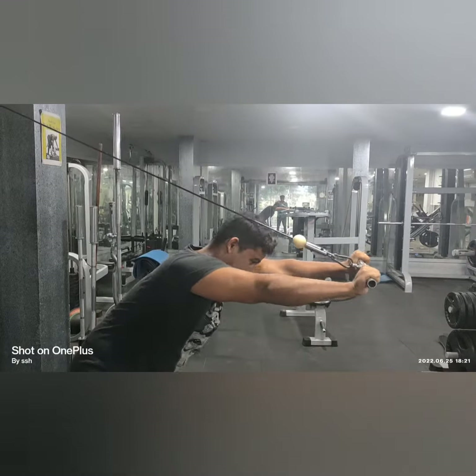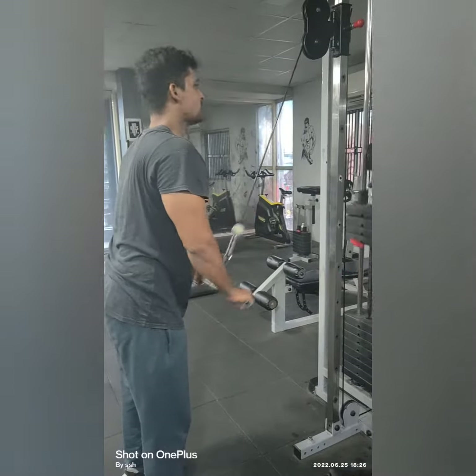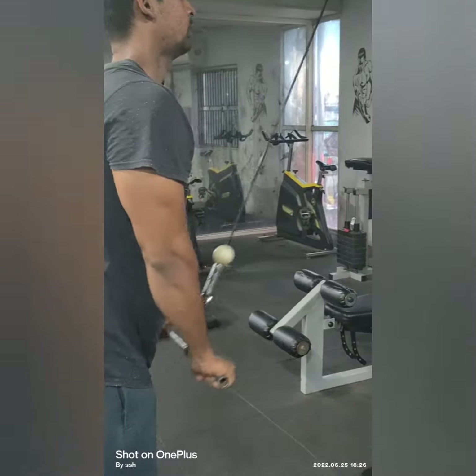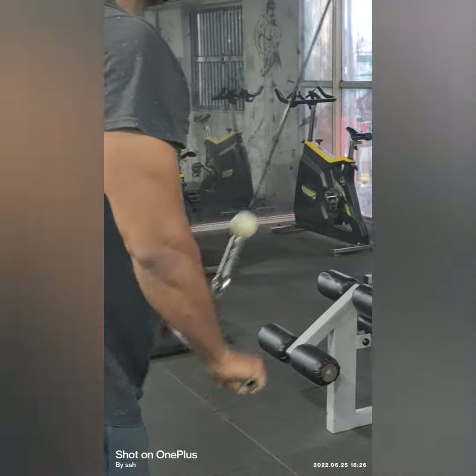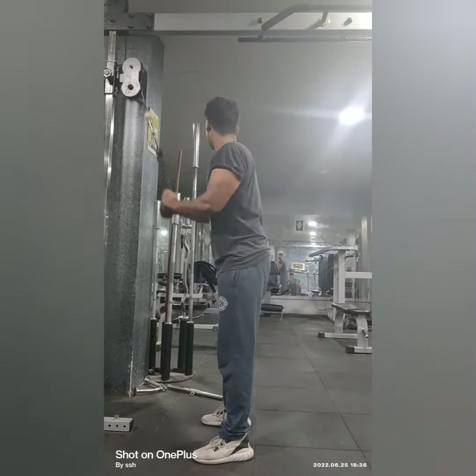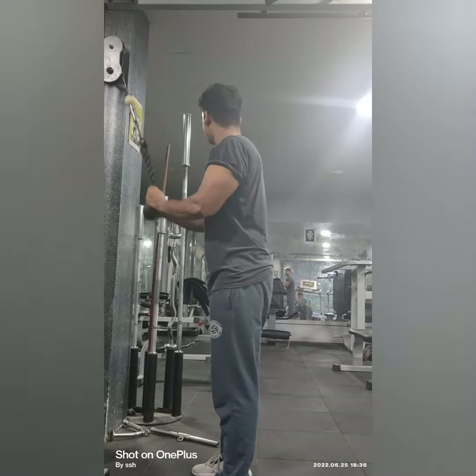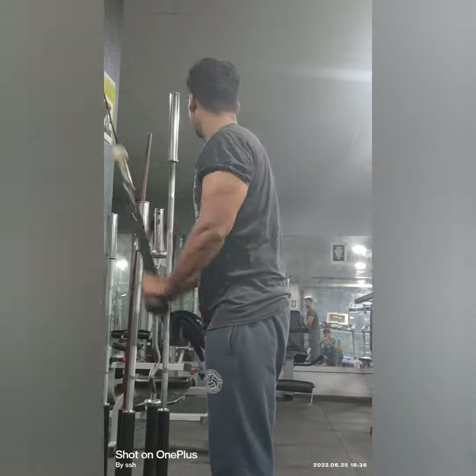Then we go for tricep rod cable push down, focusing on the tricep muscle. You can do it even with a dumbbell also. Then we go with cable rope tricep push down.